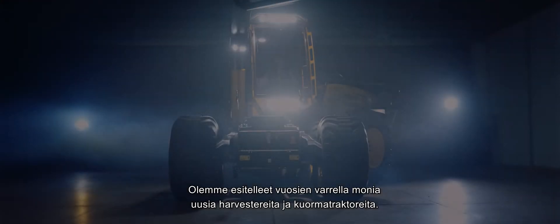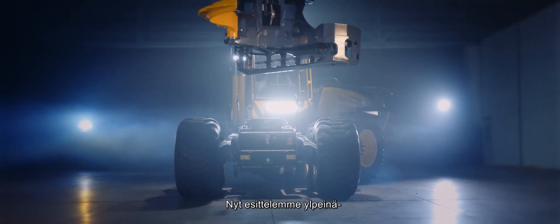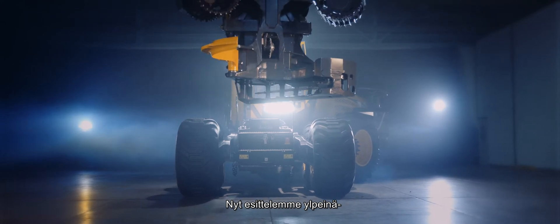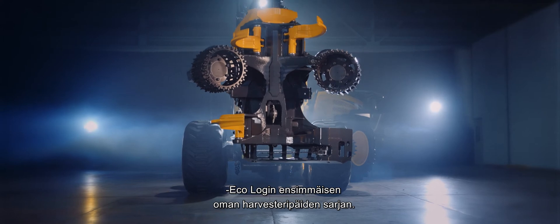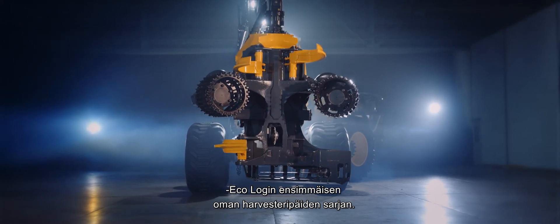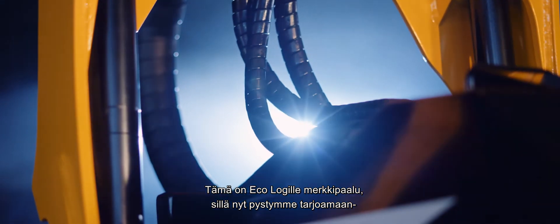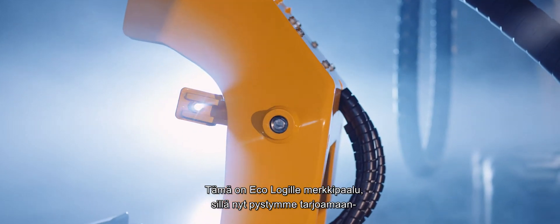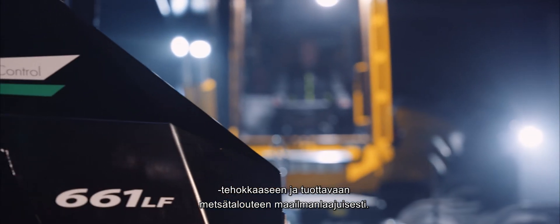We have presented many new harvesters and forwarders over the years, so we are extremely proud to now be able to present the first series of EcoLog Harvester Heads, manufactured in-house. This is a landmark for EcoLog, since it means we are now able to provide a complete range of forest machines from our own production, along with comprehensive solutions for profitable and highly productive forestry worldwide.